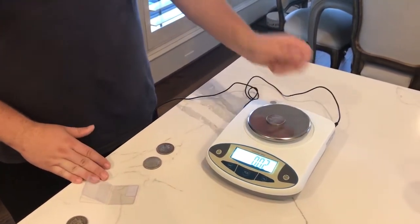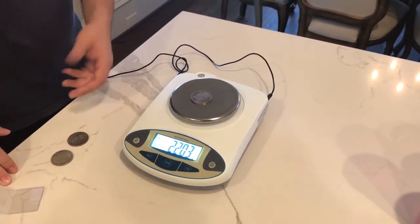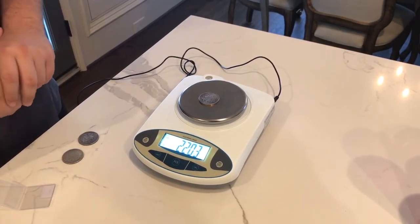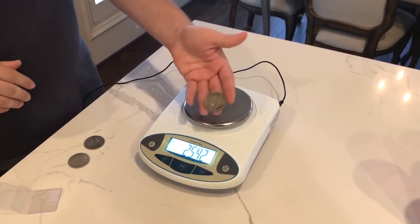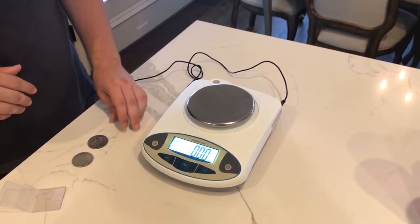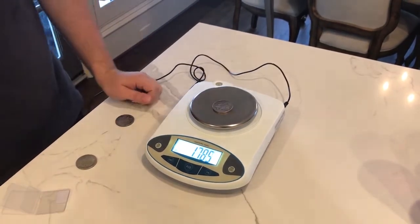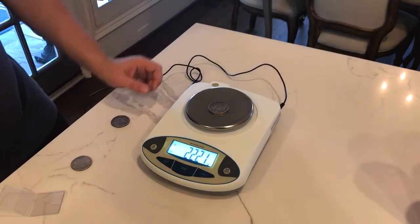We weigh the first suspicious coin: 22.03 grams. You can't really make up four and a half grams, so this coin is instantly a fake without anything else. The second one comes in at 22.21 grams — again, we're four and a half grams off.